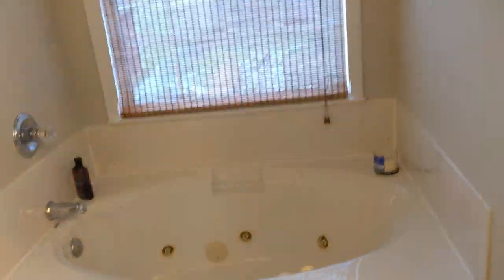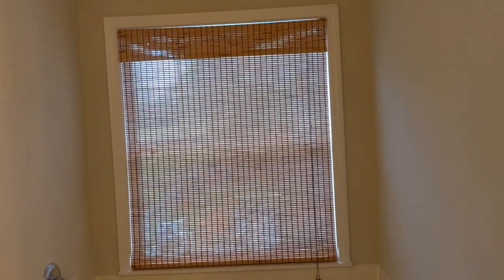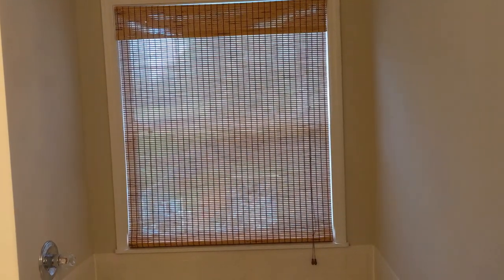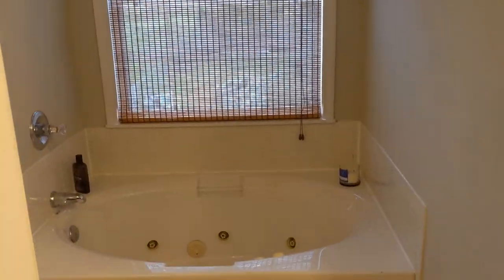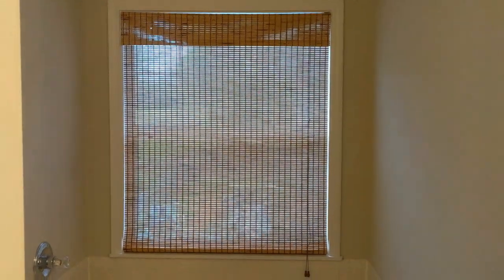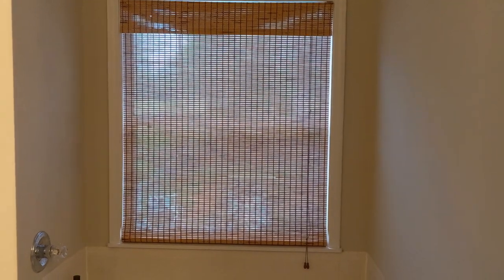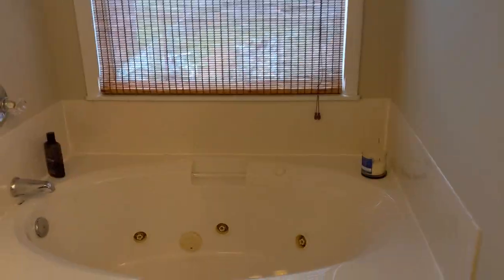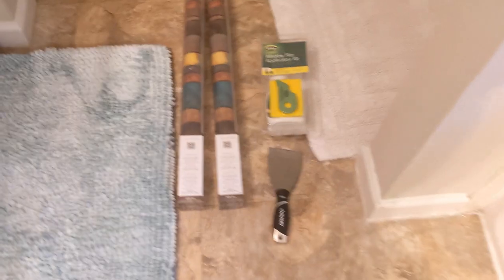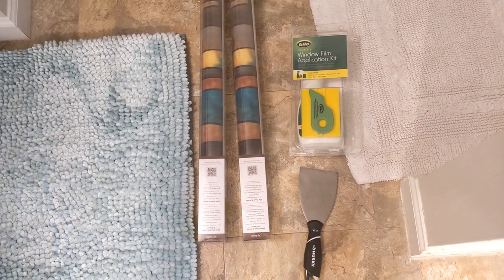So we are going to be looking at this window in the bathroom. As you can see, it is a big old window in our bathroom — what builder decided that would be a good idea, right? You can see through it even with the shades in place, so what we're going to do today is put some window film on the window.